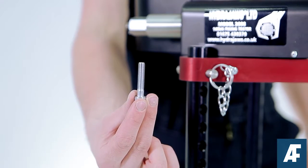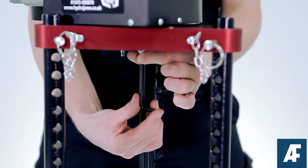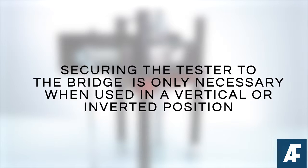The tester can be secured to the bridge plate in these two positions with the supplied cap screws. Securing the tester to the plate is not crucial when the tester is being operated in a horizontal position. However, it is essential when the tester is in a vertical position or inverted.